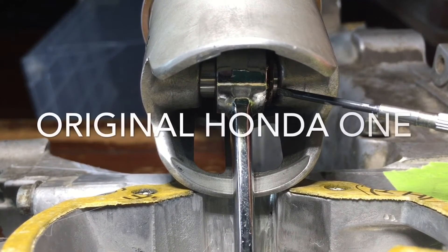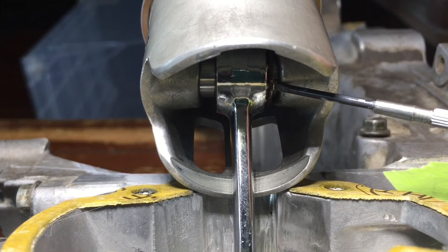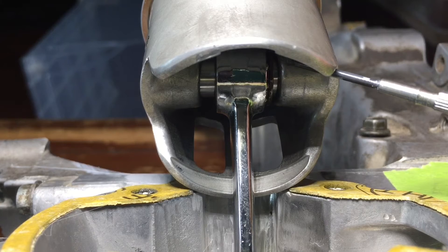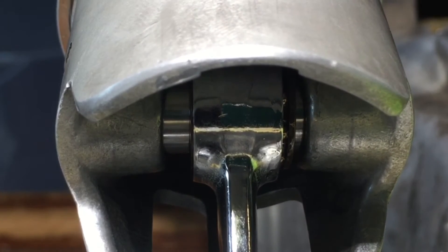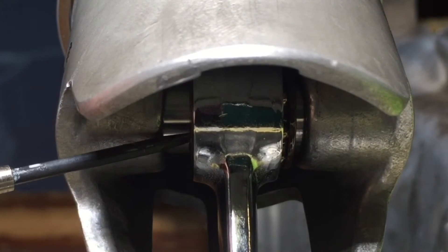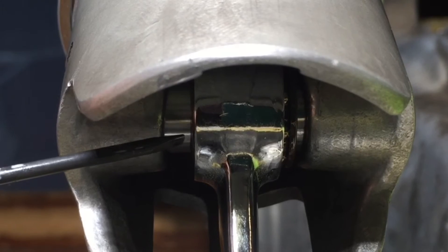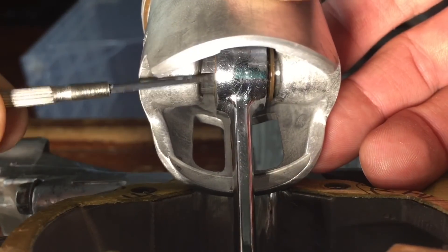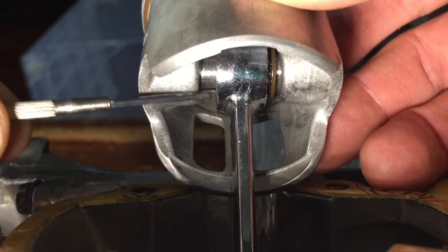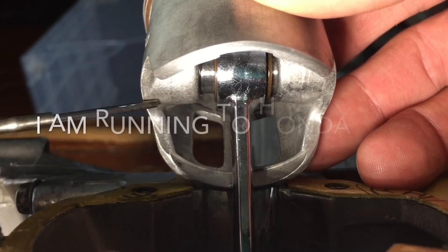With the original small aftermarket bearing installed, this side is maxed out — it's pushing up against the side of the piston. On the other side, the rollers are actually flush now, whereas before they were way over to one side. The fitment is clearly off.